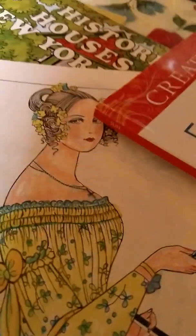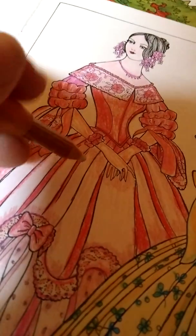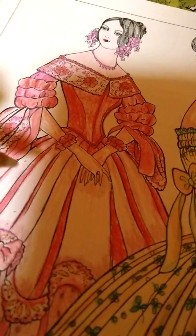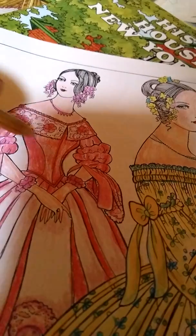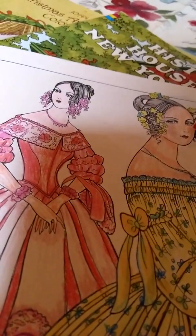Some of these look a little bit harsh, but this is where the colorless blender comes in. I get everything from Prismacolor because to me these are the best coloring pencils. You can see where I've made it darker where there's going to be a shadow, so hopefully you get the idea.